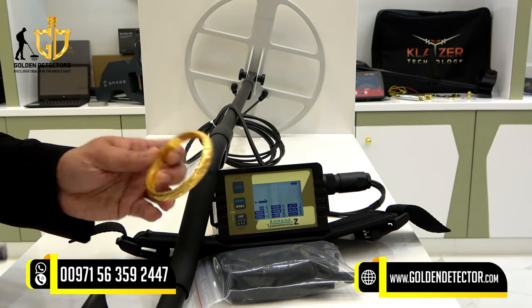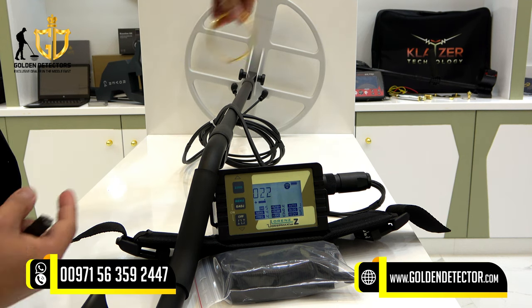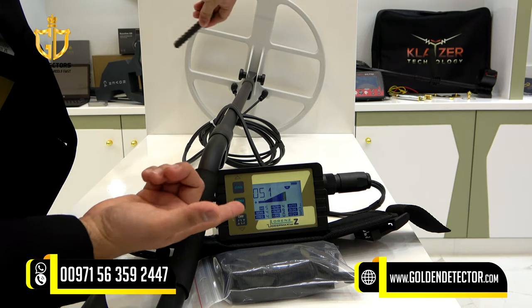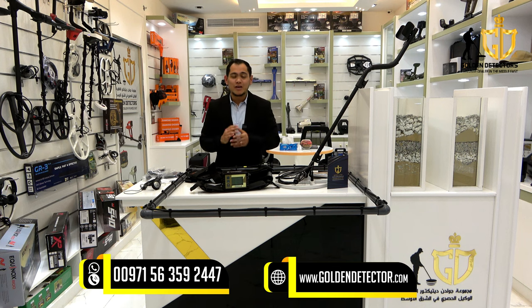Now we're going to test this gold bracelet and iron. As you can see, it's detecting gold and indicating non-ferrous metal. Testing the iron, it's indicating ferrous metal. For inquiries, contact us at our company number, available on WhatsApp, Viber, and Botim.